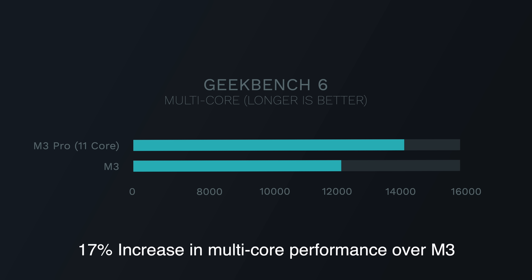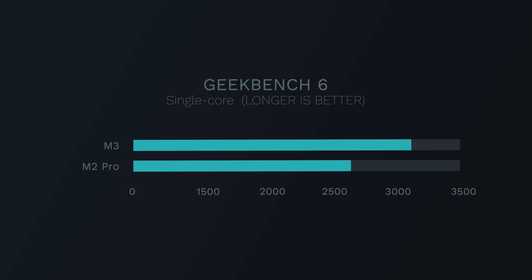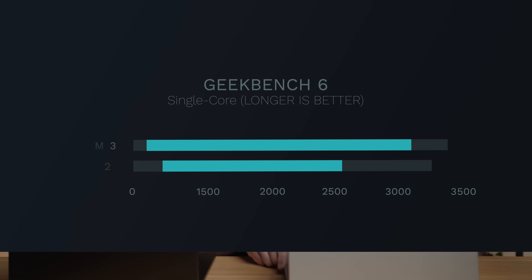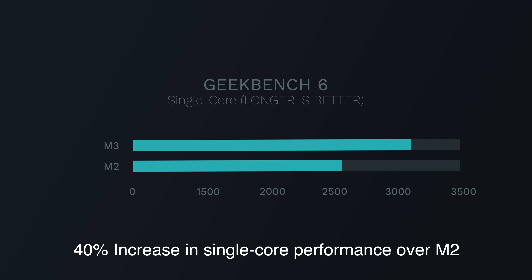That 17% performance gap is actually impressive and alleviates one of my fears about this new base model, because to be called a Pro-level machine you want Pro-level performance. Looking at the old base-level M2 MacBook Pro — the one that started at $2,000 just nine months ago — this M3 chip outscores it in single-core performance and scores around the same in multi-core. So you're basically getting as good or better CPU performance at a $400 price reduction. Furthermore, as an upgrade from the old M2 MacBook Pro, we're seeing a massive 40% increase in single-core performance — a crazy year-over-year performance bump.